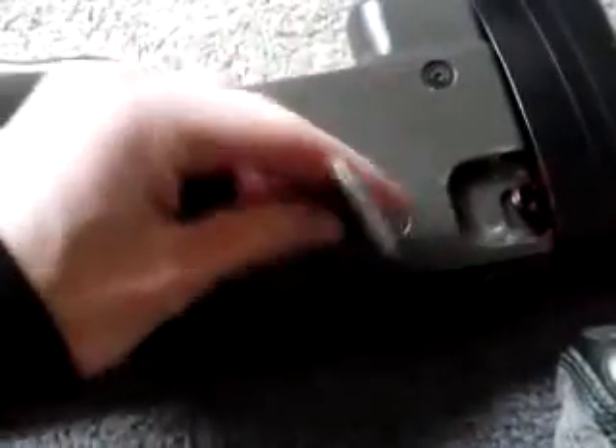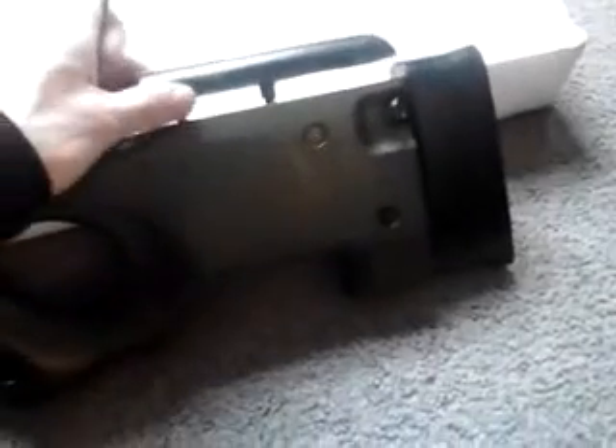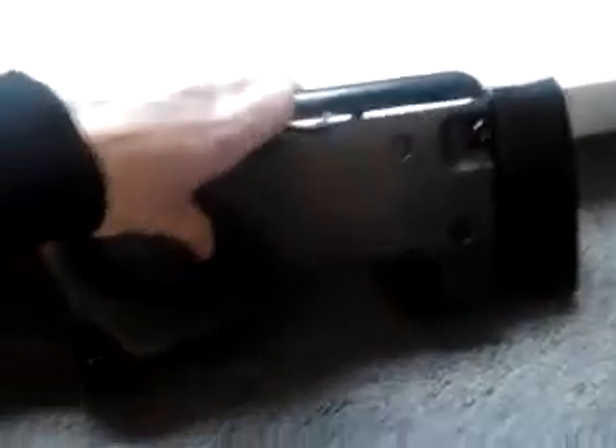You can move the cheek rest on both sides. About the highest you can go is right about here — any higher and the screws will go under it. Or you can just completely take it off. That's a pretty nice feature, and the stock comes off too, but I won't show that right now — it's basically the same process.